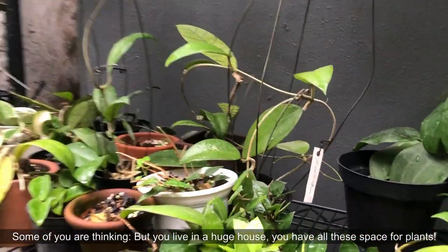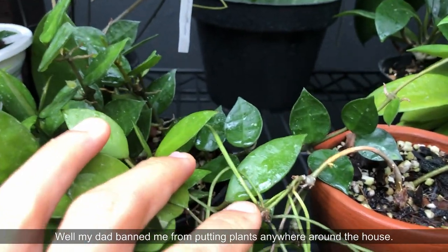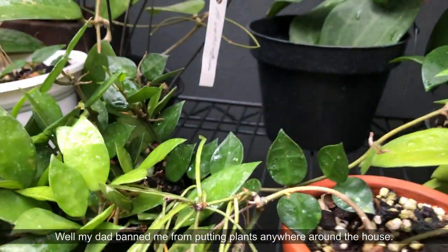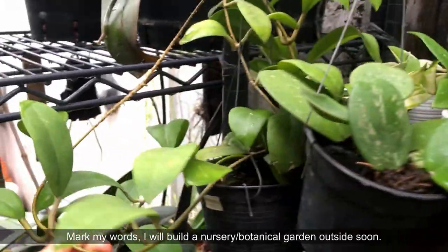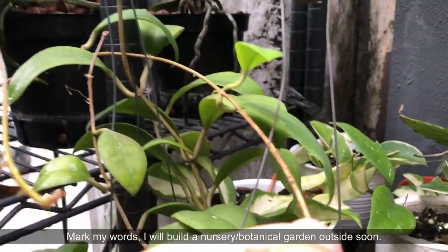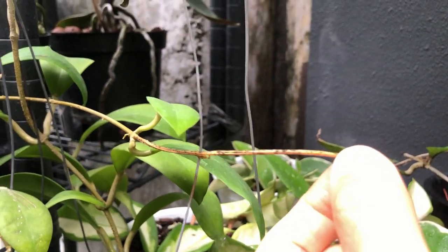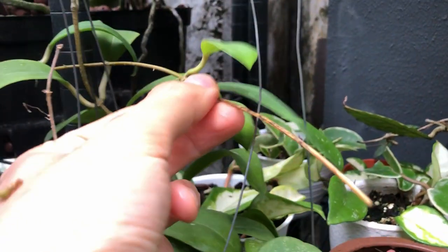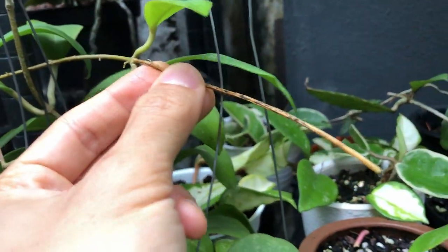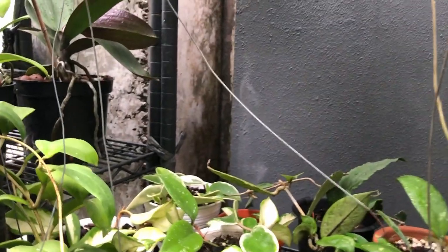When you have other Hoyas like the lacunosas, their tendrils are a lot shorter. This one's got a pretty long tendril as well. Sometimes the tendrils do get dried on the tip, and that's when you should definitely cut it off because nothing is going to grow from there.